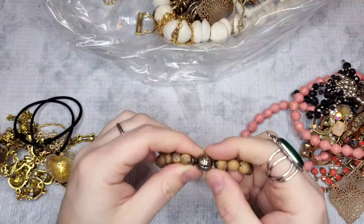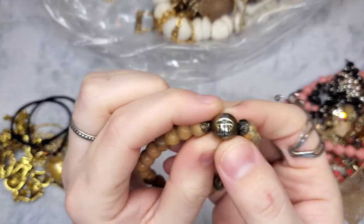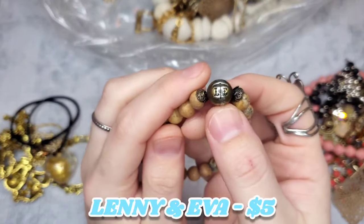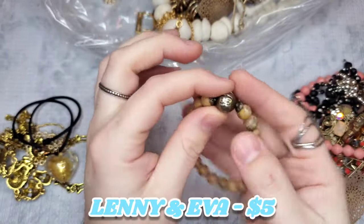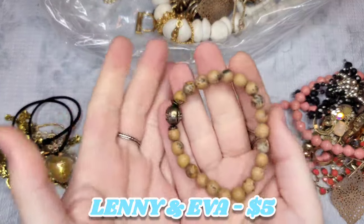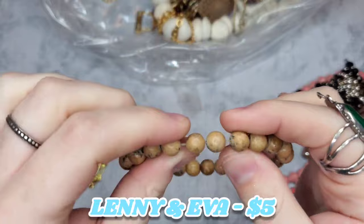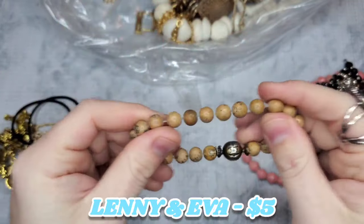This looks like Jasper and it is marked — LE with an umbrella on top. I've had this brand before but I can't remember the name of it; I'll try to insert it on screen. But I believe these are real Jasper, possibly.